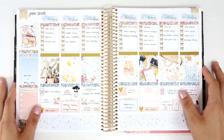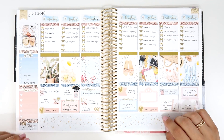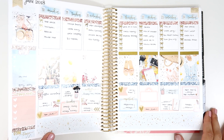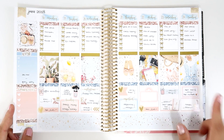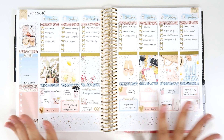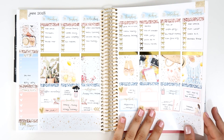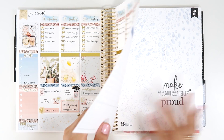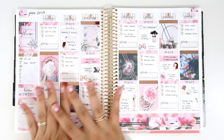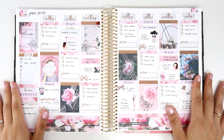The next one is from Station Stickers — very summery and perfect for summer. I did a collaboration with the 20 Something Planner. It has a lot of gold foil and it's super cute, very oceany — great for a vacation theme. I love this one from Station Stickers.